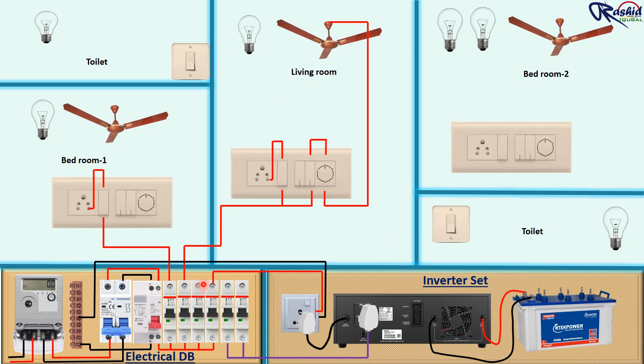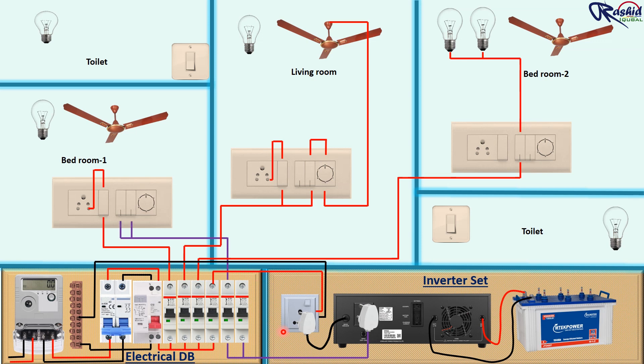Same way we are doing the connection for the switchboard in the bedroom too. But here we give the main power supply only to these two bulbs, and the remaining switch socket and fan are to be connected through the inverter. We take inverter power supply from this MCB to the switch, then from the output of this switch we connect to the light bulb. Another switch connects to the voltage regulator, then connects to the fan.